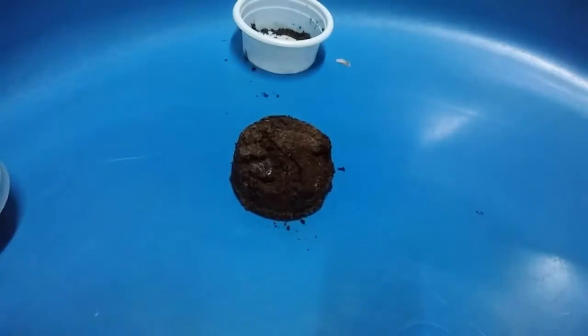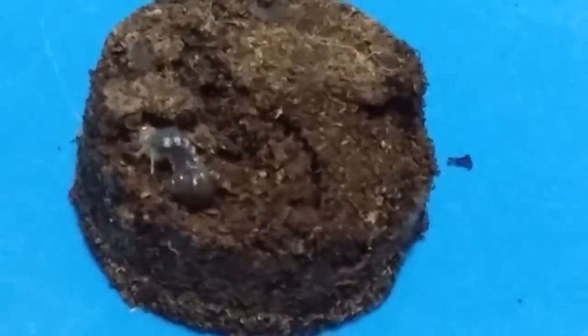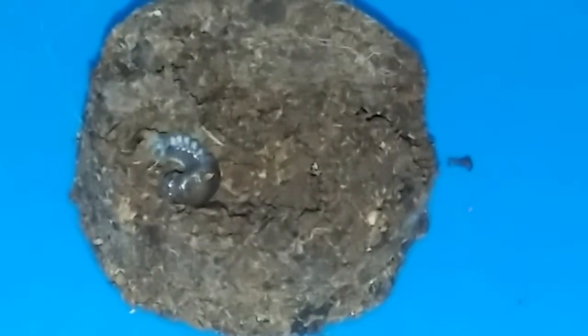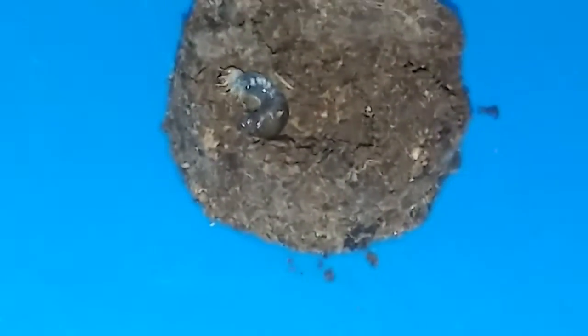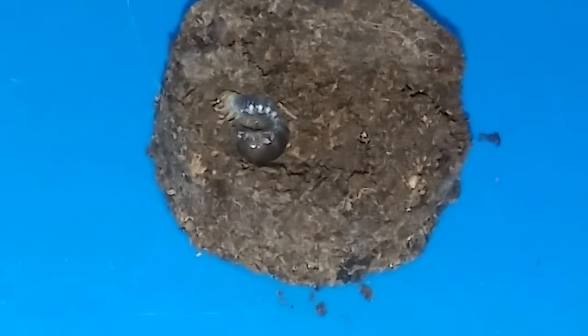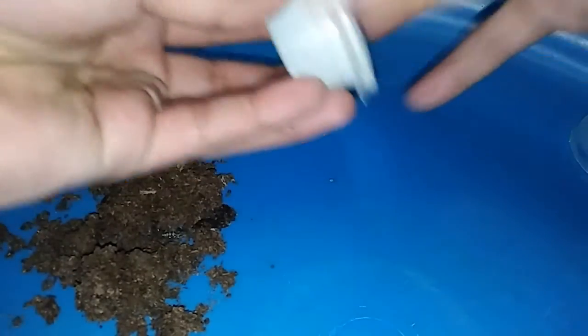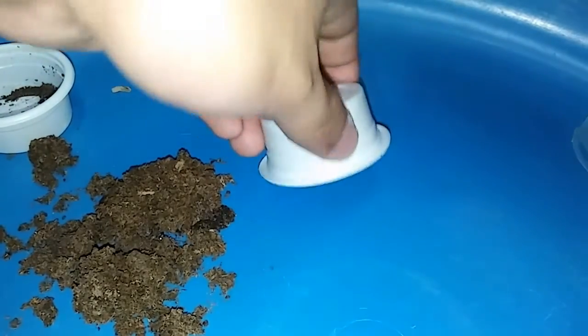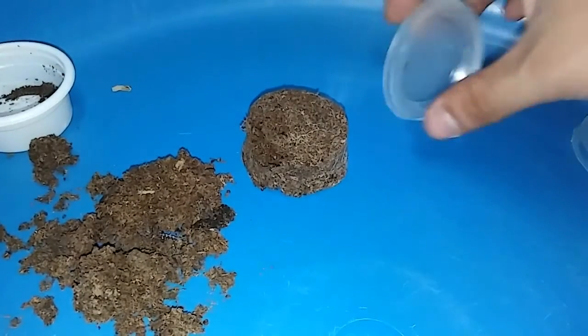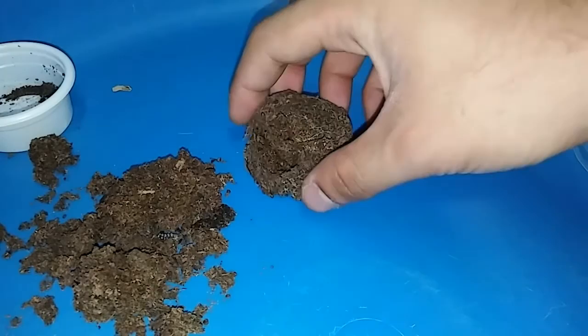There you go. There he is. He's awesome! I'm not quite sure how it looks in your video, but to me it's awesome. Alright, second one. The first one is right there, and I'm doing this very, very gently, as gentle as I can. There you go. And the second one is right here.